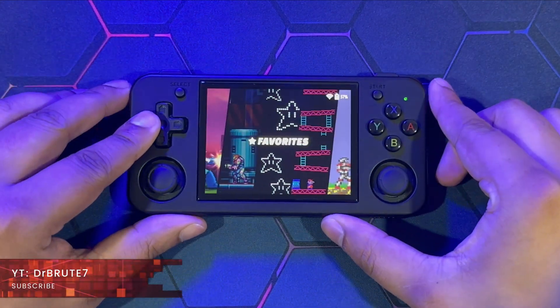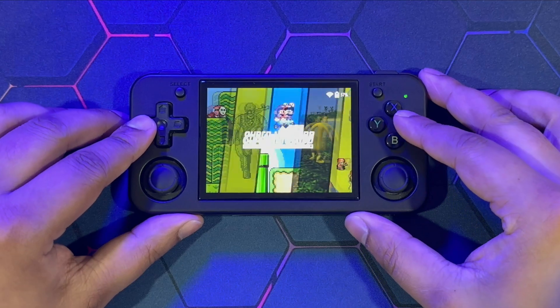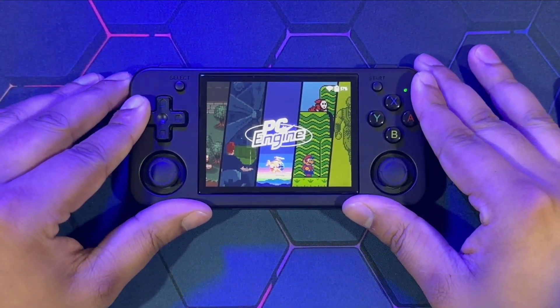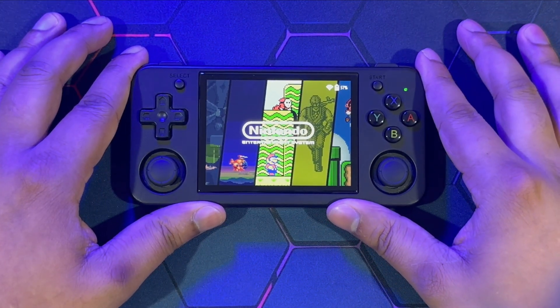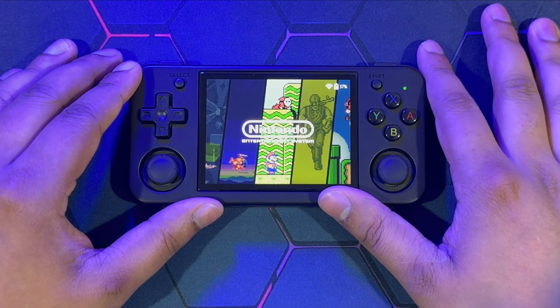What's going on guys, dr.brute7 signing in back with another tutorial video. This is going to be another custom firmware tutorial video - I'll be showing you guys how to install the newly Batocera custom firmware on your RG35XXH Plus and the 2024 version of the RG35XX. So what is Newely? It's basically a fork of Batocera.